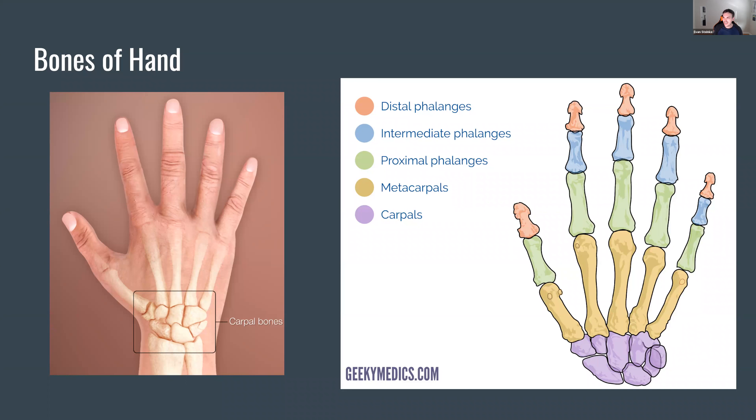Lastly, we have the phalanges, or the fingers — this is after the knuckles. We have three knuckles that provide a huge amount of range of motion so that we can grip and grasp things, which is really important. In terms of naming, we commonly say thumb, index, middle, ring, and pinky finger. But medically, we always number them — thumb always starts as one, and then we count from there: two, three, four, five.